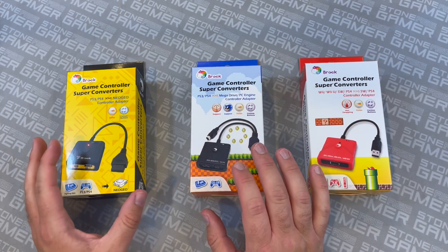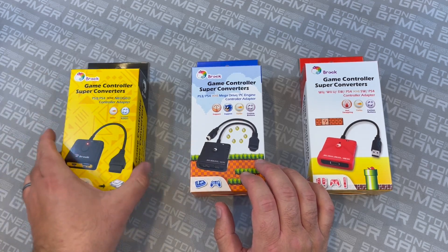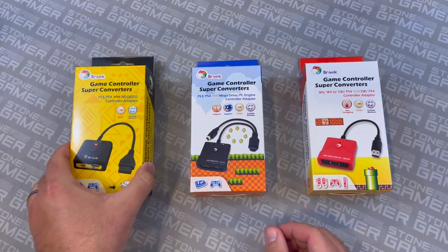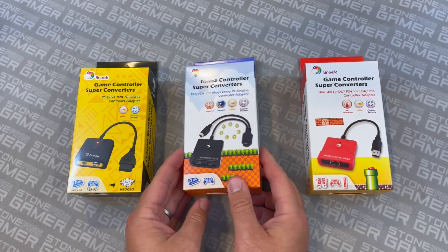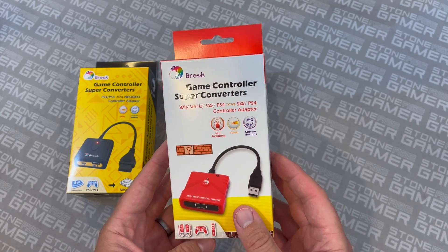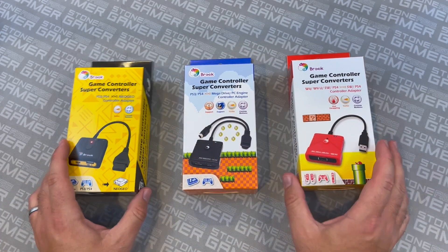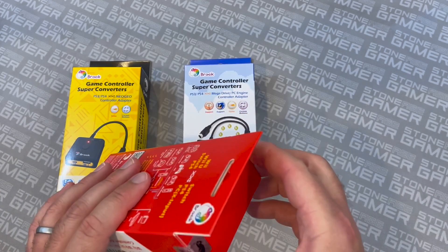What we have in front of us here is an array of Super Converters from Brook Accessories. This is kind of what they come in — these little boxes here. This is the Super Converter for PS3 to PS4 to Neo Geo. Then we have this one, which is PS3 or PS4 to Mega Drive or PC Engine. And this one over here is Wii, Wii U, Switch, or PS4 to Switch and PS4, which is pretty wild. And this is just a couple of them — there's more than this. These are just the ones I have on hand to show off in the video. So let's take a closer look at a couple of these just to show you what's in the box.